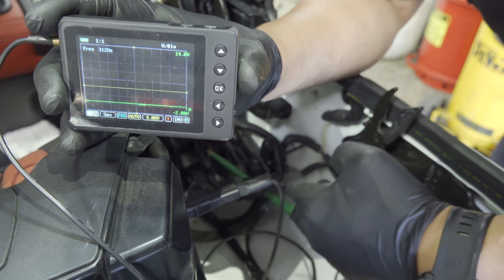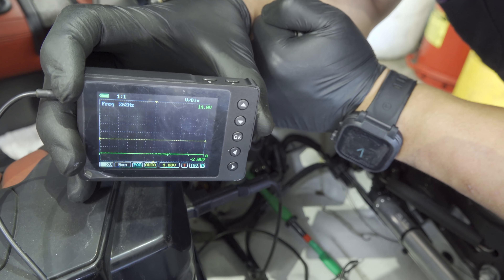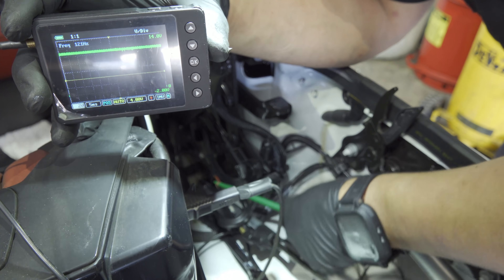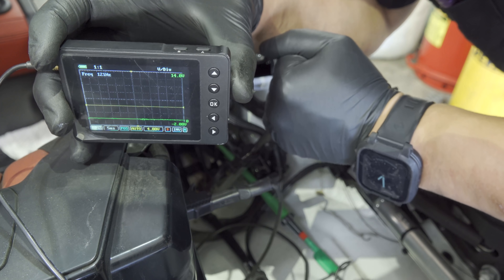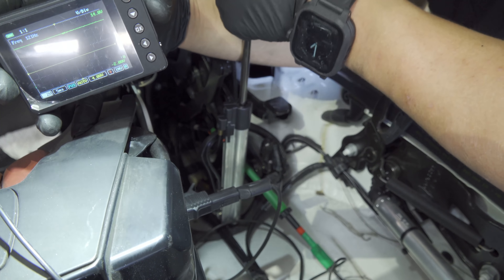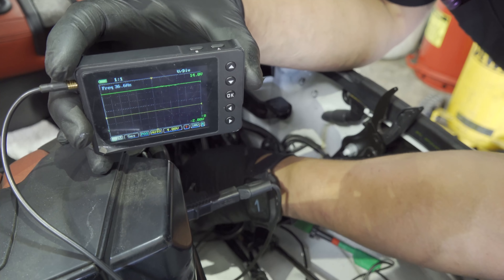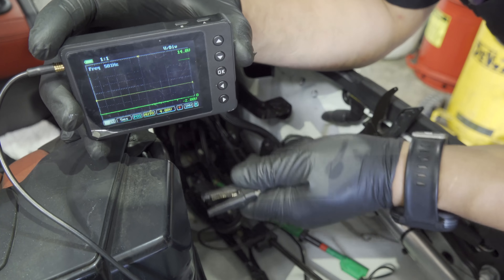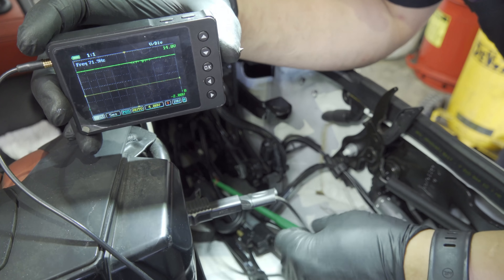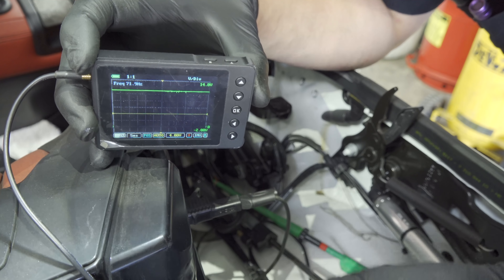I'm going to see if I can hold this scope there while I move the strut back. This is not as easy as it looks. You see how it went up slightly — we have 12 volts there now. Is that my fault? Is it my ground? This is what sucks about this kind of stuff — always check your equipment.